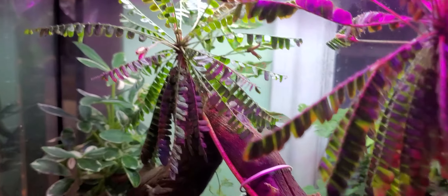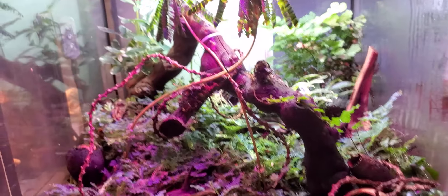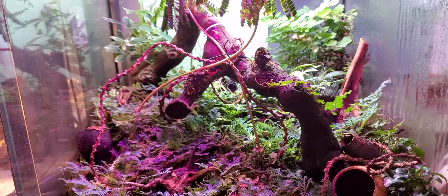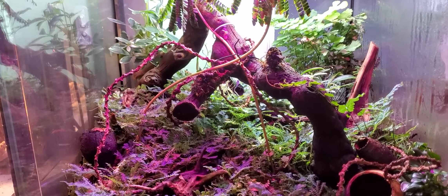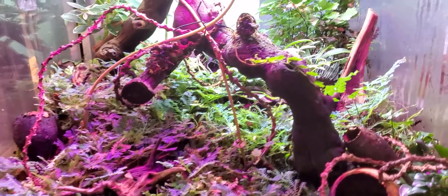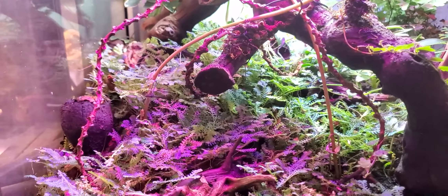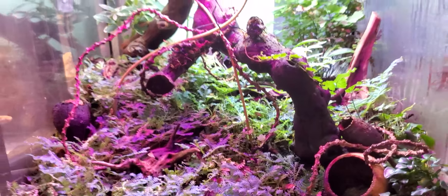Humidity is kept pretty high — there's always condensation on the glass, which they like. Everything has grown in nicely. I'm not sure what to put in here yet, probably some house geckos or something that won't harass the plants too much. There are isopods and springtails in here — tons of isopods hiding underneath the cover. Overall a really nice looking terrarium.